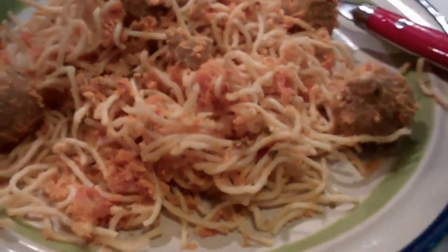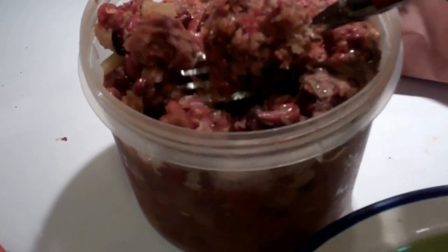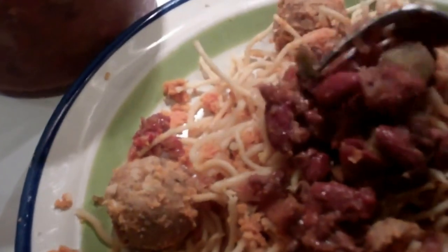Let me throw some chili on next. This is still thawing, but I'll put it in the microwave. Right off the bat, I know there's kidney beans in here. It looks like onions and maybe celery — I don't know. I have no idea where she got this recipe. She's had it for a while; I don't even know if she remembers where she got it. But I remember her telling me she did get it off the internet.